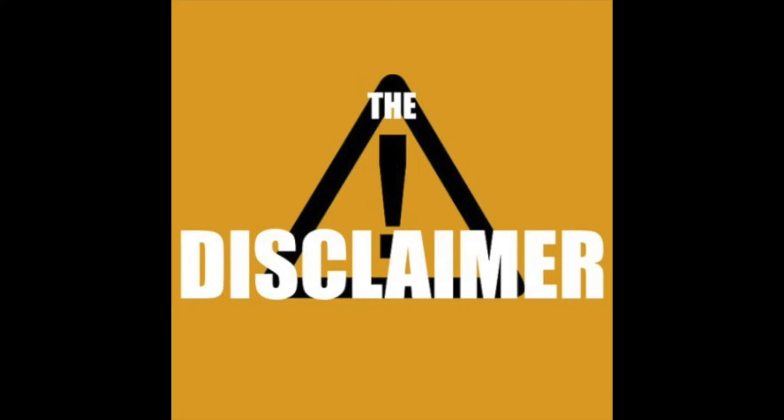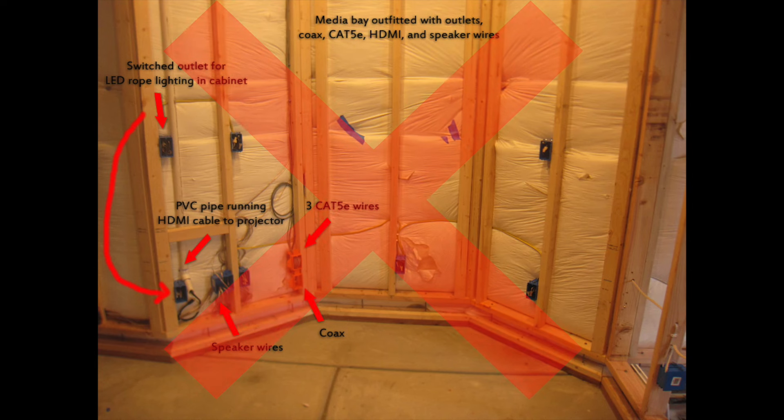This channel is dedicated to showing you guys cool technology and easy ways to do things, so I thought this would still be a good video to do. When I bought my new house, I was a little bummed because the basement was finished, so this meant no whole home audio downstairs and no Ethernet.